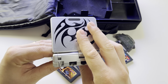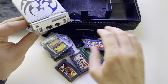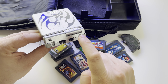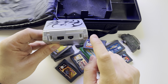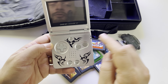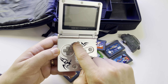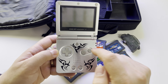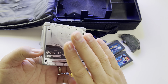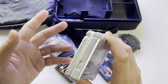On the back you have the charging port, a port for accessories like the multiplayer cable, and a headphone adapter port. You have two L and R buttons, and on the front we have the d-pad, two A and B buttons, Select, Start, and the brightness selector.